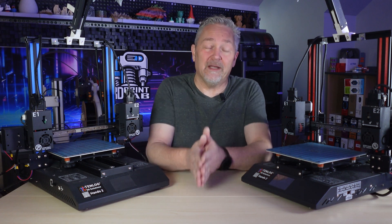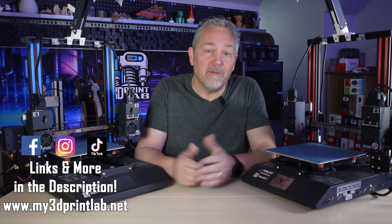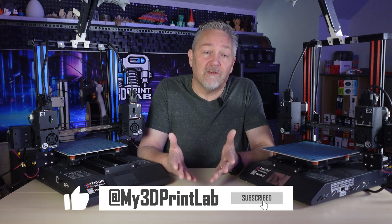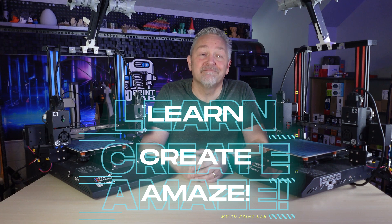It's a great hobby for everybody, no matter what age you are. More questions? Drop them in the comments or send me an email — I'll do my best to help you out. Please hit the like and subscribe buttons to keep up with everything on the channel as I keep helping you to learn, create, and amaze.